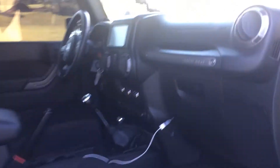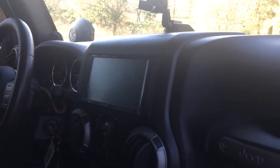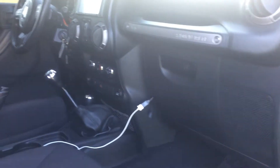On the interior, it has a full aftermarket stereo. It's got a Kenwood head unit that you can actually play DVDs on, which I don't recommend while driving. It has aftermarket tweeters, Kicker speakers in the door, and a sound bar.